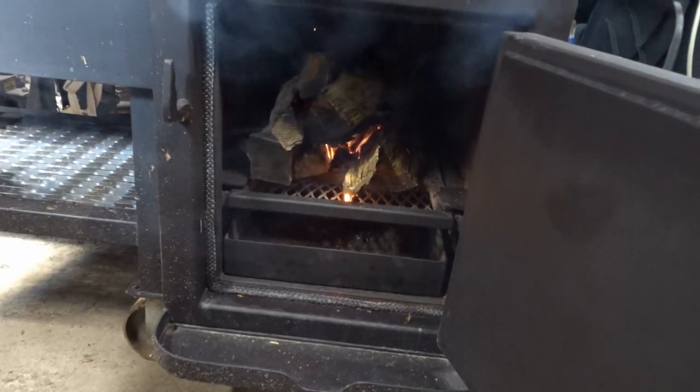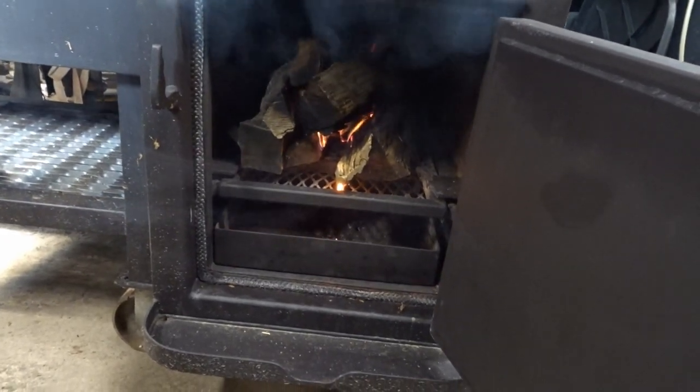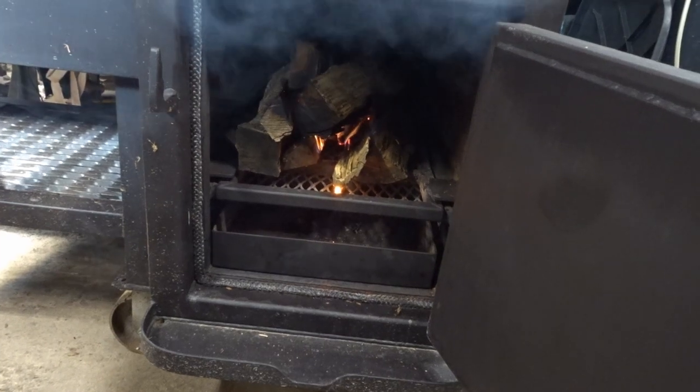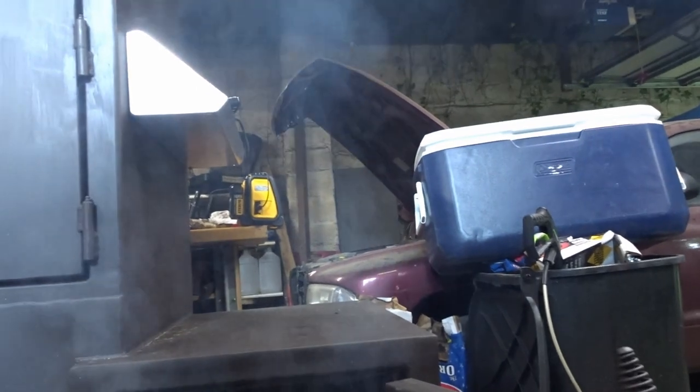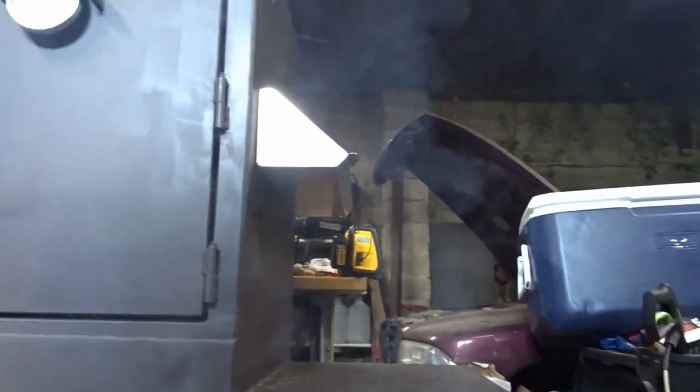I just had the torch back in there and you can hear the moisture coming out of those logs. I can see the smoke is coming out pretty good in the back. Let's see what it looks like from the smoke stack.